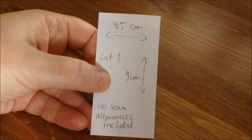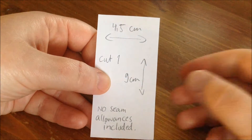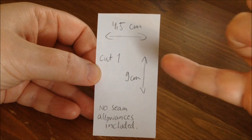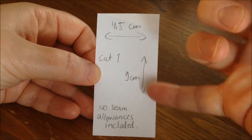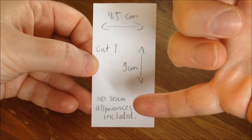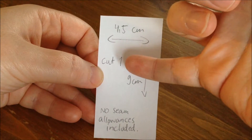Okay, let's start making our little bags. In order to make this bag you need some measurements. I did not make a pattern for you to download because I really think this is so easy that you don't even need one — you can make this pattern yourself. Here you can see the measurements. Please pause this video if you want to study them further. So: nine centimeters long, four and a half centimeters wide. No seam allowances are included. You need to cut one of these.